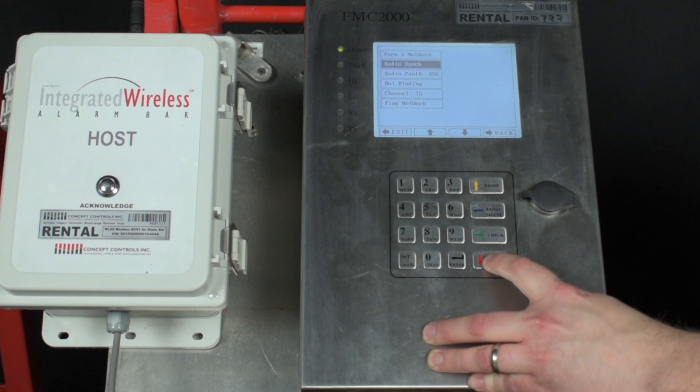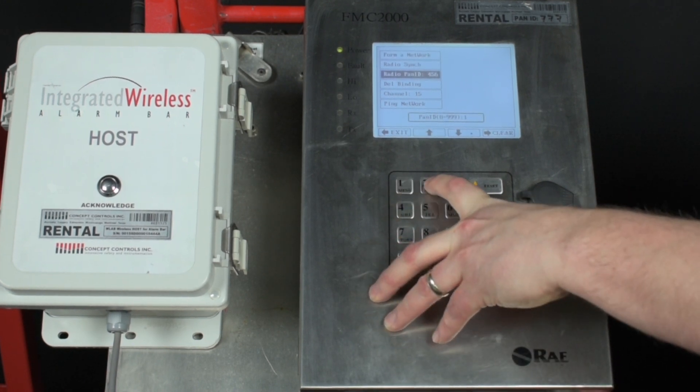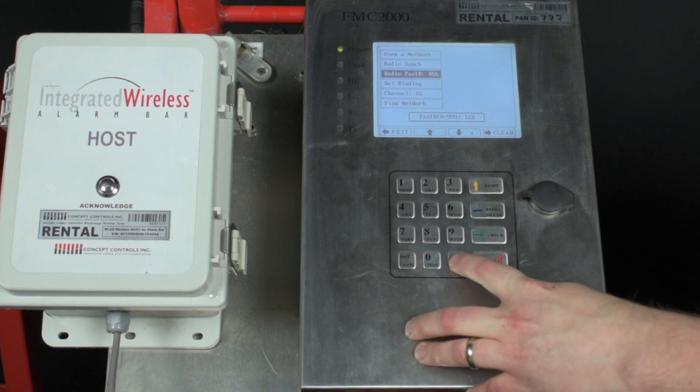Use the red down arrow to highlight Pan ID and press enter. Enter a unique Pan ID and press enter. The Pan ID is a unique network ID for your MeshGuard network — basically all of your detectors on the same Pan ID as the FMC will communicate with each other.